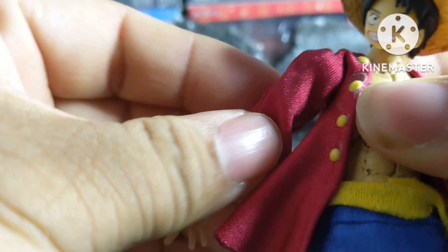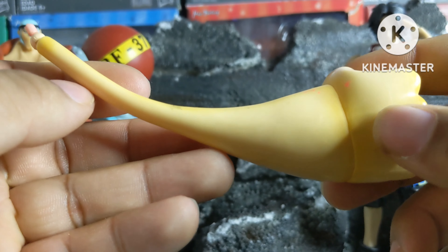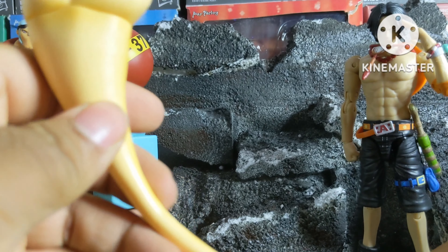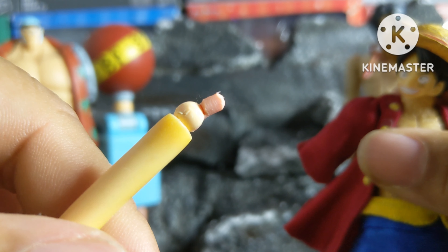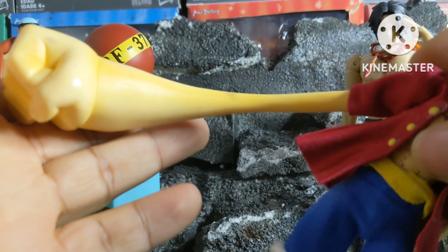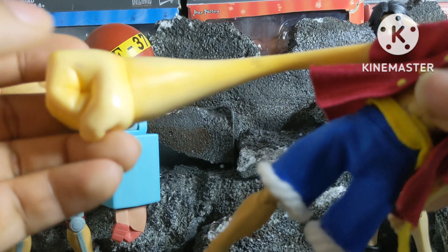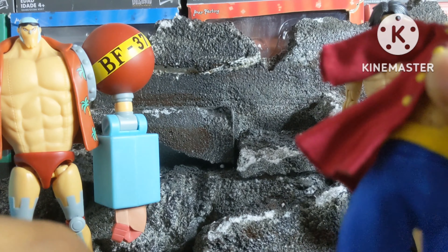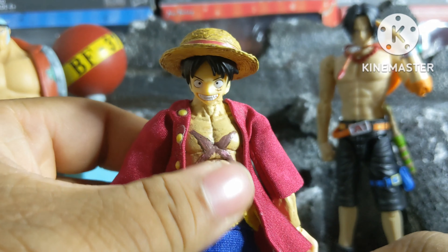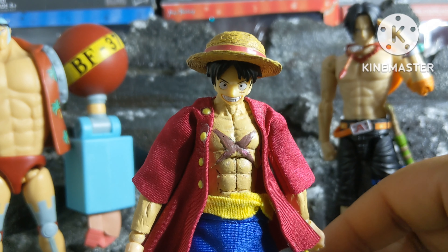He has one more accessory — that being his giant third gear arm, which is also from the original S.H. Figuarts Luffy. I just added a ball joint to the hole there so that it can fit into his arm. It's pretty heavy, so obviously he can't hold it up — you're definitely going to need a stand for that. But I'm glad that I was able to get this arm for Luffy, since it is a pretty cool accessory. Pretty simple accessories for Luffy, but they definitely work. I do want to add more accessories, like different arms and different clothes, and a separate hat so that he can have it on the back — something that Luffy does quite a lot. But for now, I think these work out pretty well.